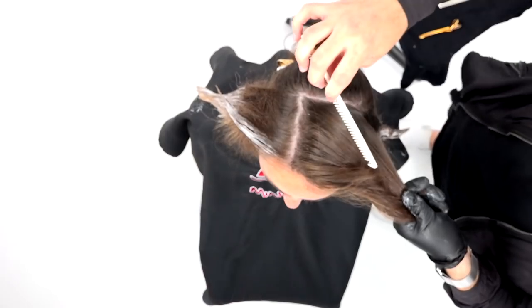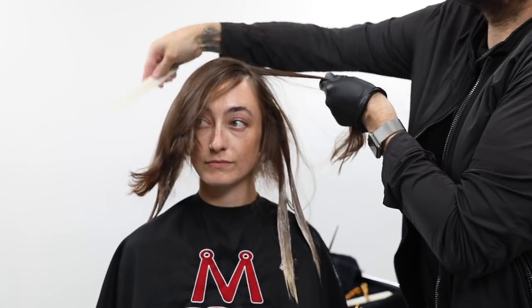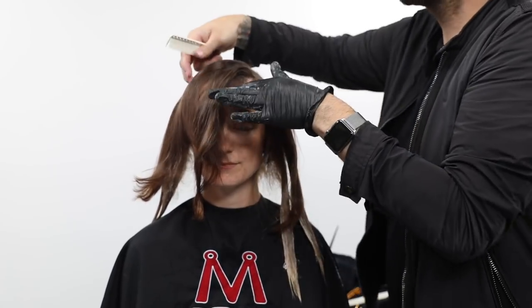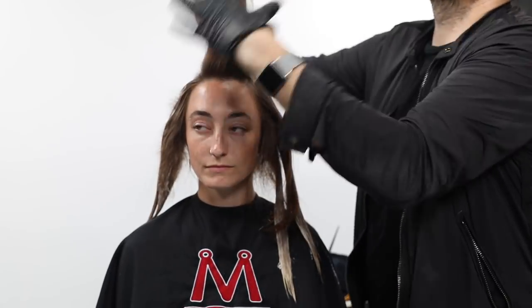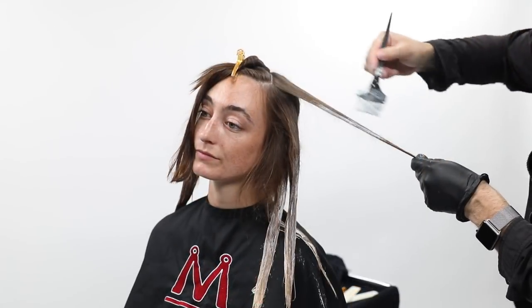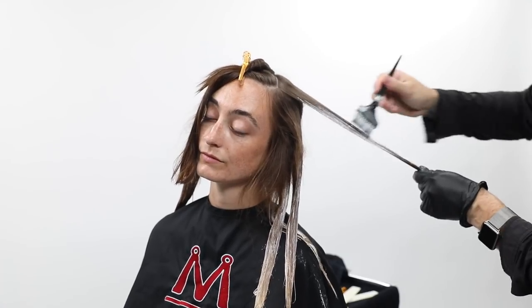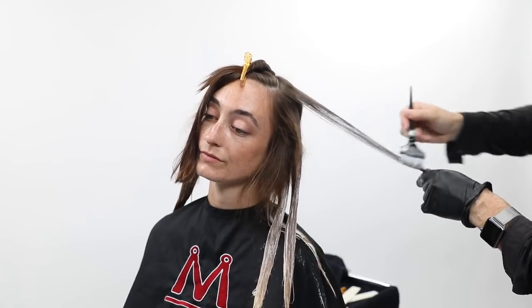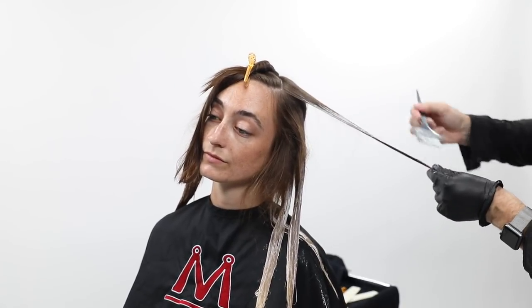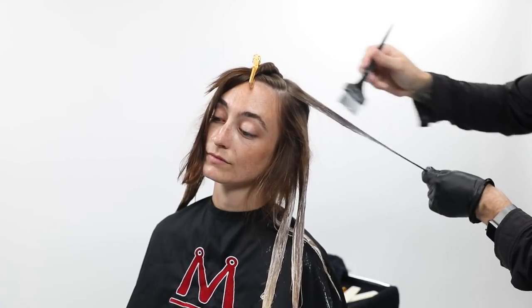Now we're going to work through the top. This is a quick technique for in the salon — not something that should take you a lot of time. These are techniques I really love because they have maximum results with less time in the chair, which is great for guests who don't want to spend hours and don't want to be completely transformed blonde either. Some people just want that little pop or richness in their hair. We're working diagonal forward throughout the very top section with diagonal forward partings, over-directing everything back.